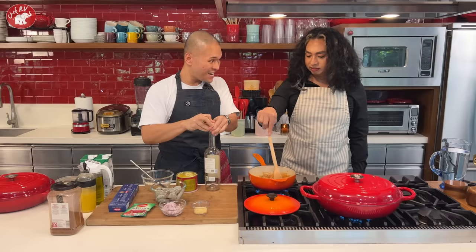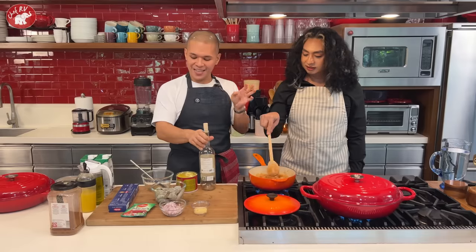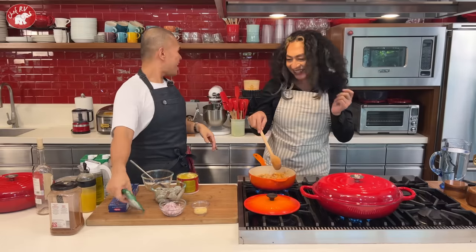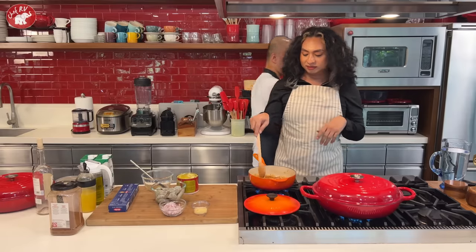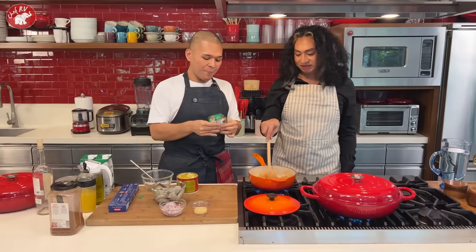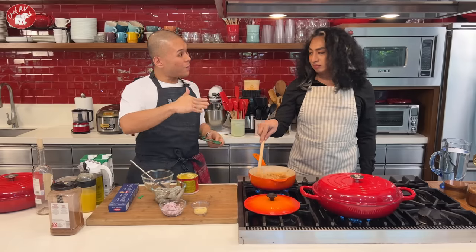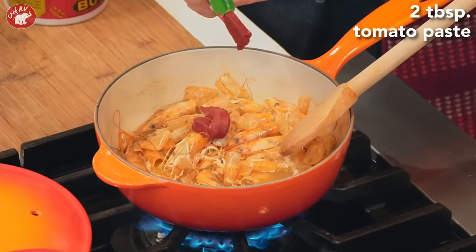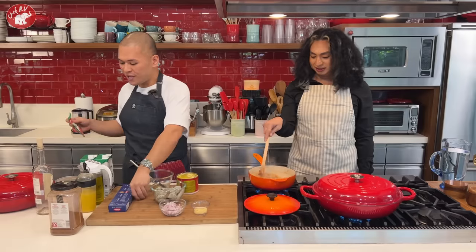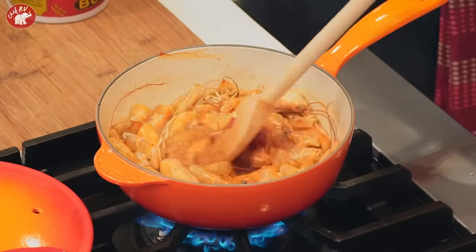Wine is not only for drinking — we use it in cooking for its acidity, flavor, and sweetness. The alcohol will evaporate, so don't worry. Then add a little tomato paste. Let the alcohol simmer off — it smells amazing! And contrary to the belief that adding alcohol will make you drunk, it won't. You're just after the flavor. Simmer until it becomes aromatic.